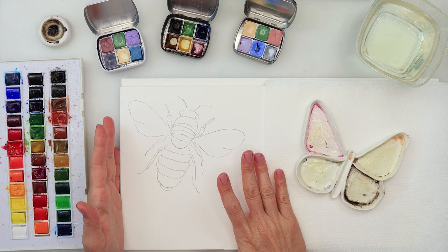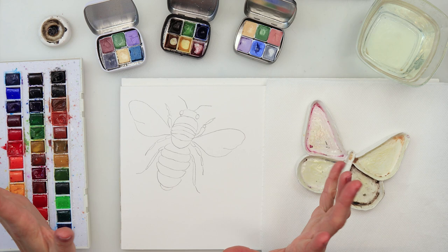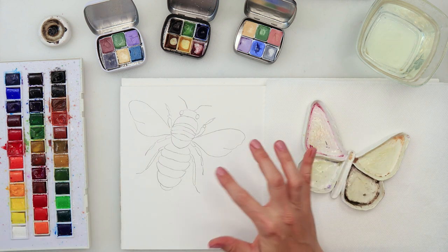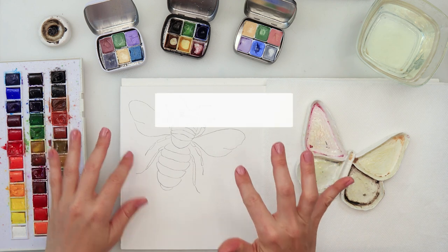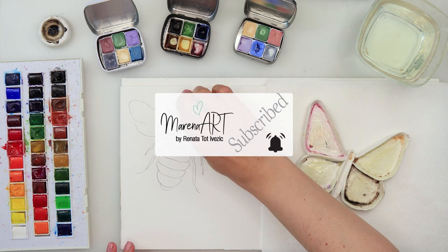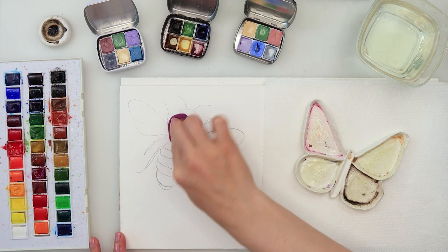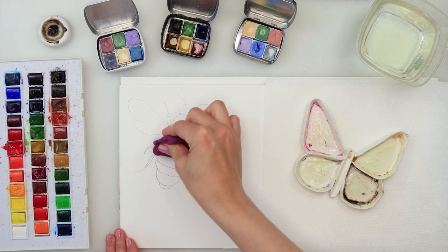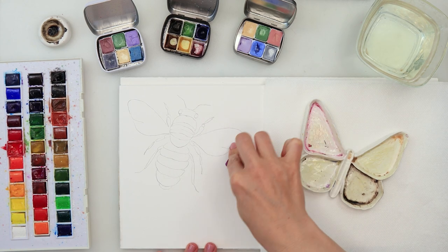Hey guys and welcome to my channel and welcome to this video. Today I was thinking we could paint a bee in a looser style, and I guess this will be something fun. It will be a real-time video so I will just guide you through every single step of the way. I did do my sketch earlier on just a regular printing paper. I traced it already onto my watercolor paper and of course the sketch is available for download. You can find the link in the description box of this video and it is on my website. You can download it free for yourself and just join in. If you think you do not need a sketch, that's optional — you don't have to. It's gonna be a looser painting so you can just do it without a sketch at all.